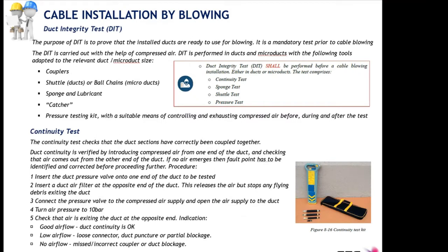Now we will talk about the duct integrity test. This is the most important test — you must mandatorily perform it before installing any duct, micro duct, or cable inside conduits. The purpose is to verify that the duct end-to-end is perfectly operational and ready for blowing. The end-to-end section includes the connections between micro ducts or ducts that occur in intermediate handholes and manholes.